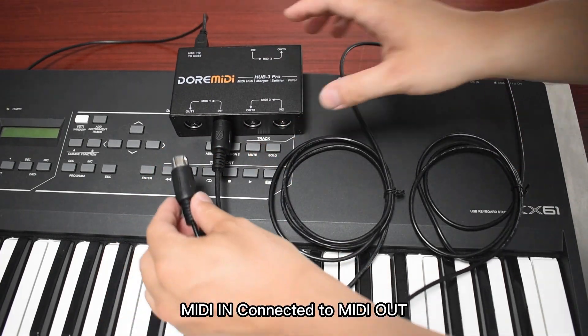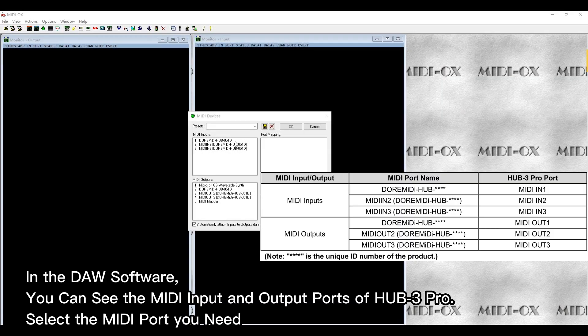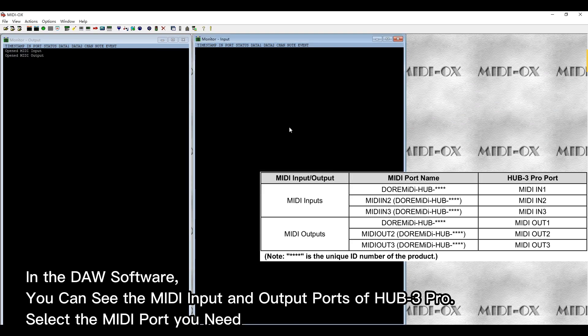MIDI in connected to MIDI out. In the DAW software, you can see the MIDI input and output ports of Hub 3 Pro. Select the MIDI port you need.